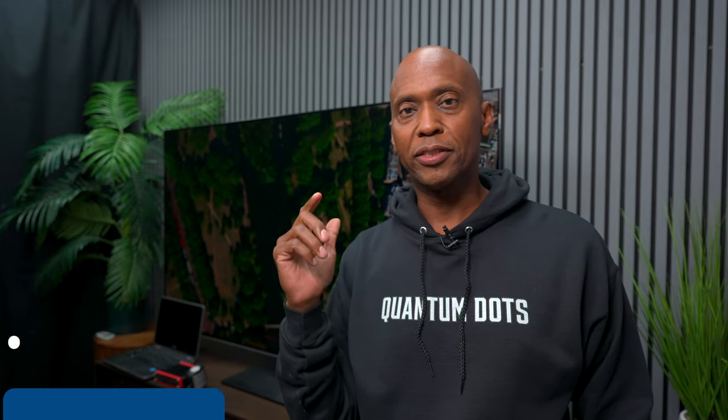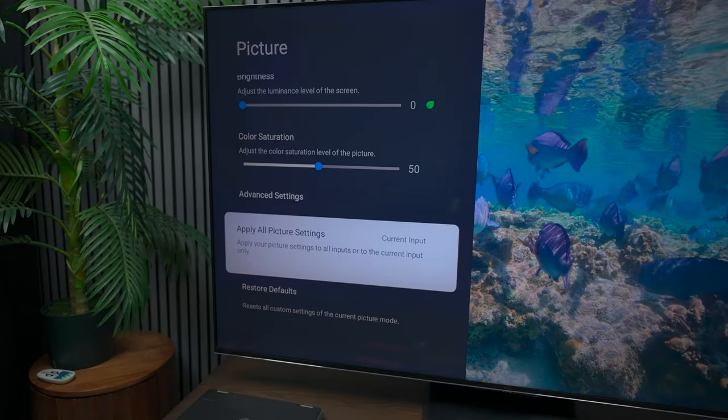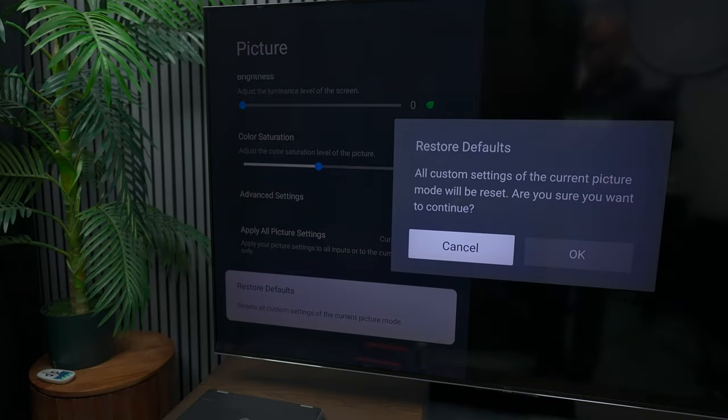In this video I'm going to give you my picture settings for this TV right here — this is the TCL QM7, a US model 65-inch Google TV. The calibration settings I'm going to give you may not work on your television, but you can always try them because it doesn't hurt anything — you can always reset your TV back to the default picture settings. Each TV should be calibrated separately, but if you don't want to spend the money, these are settings you can try instead of guessing.